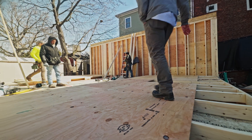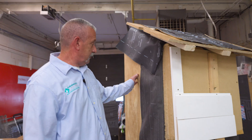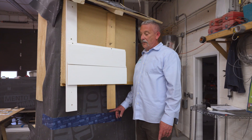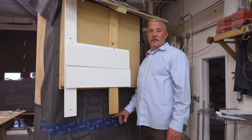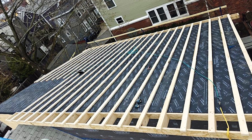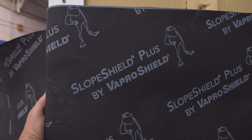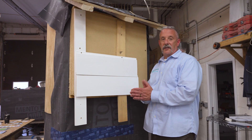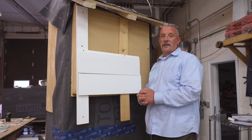We've got CDX sheathing both on the walls and the roof. Vapor open — we love to use vapor open. People need to breathe, but the house needs to dry. On top of that we've got Menta 1000 for our air barrier on the walls. We're using a product called VaproShield SA Plus on the roof, and those two components are physically joined together with tapes for a continuous air barrier for an airtight building assembly.